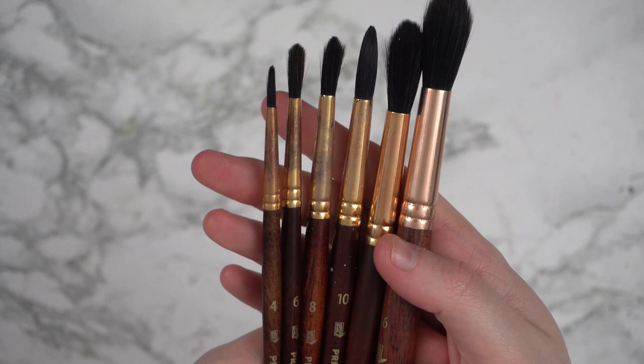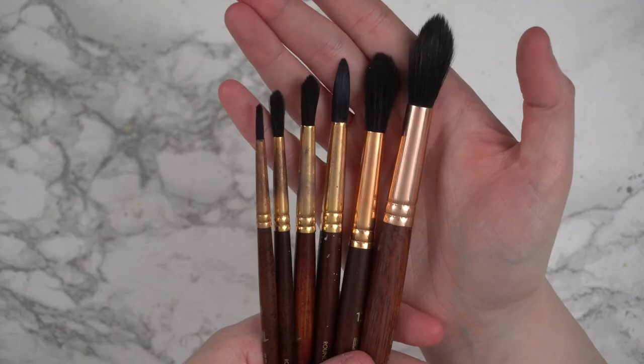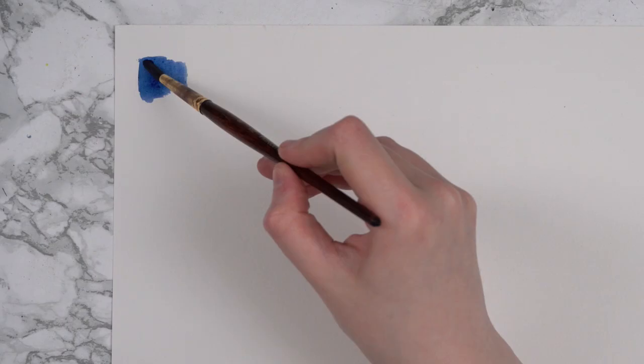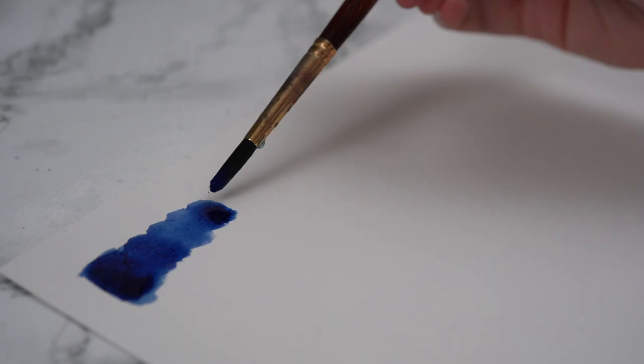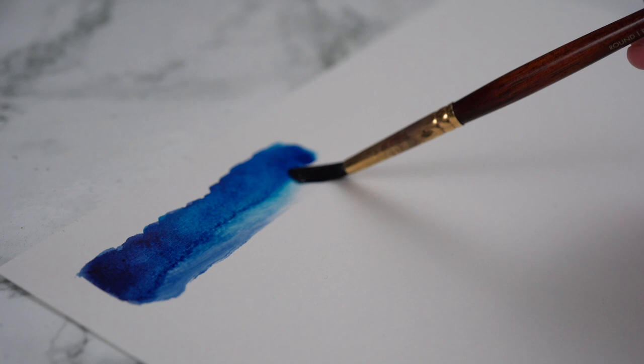I figured we'd start with the first watercolour brushes that I ever fell in love with: the Princeton Neptune brushes. These brushes are synthetic, very specifically synthetic squirrel, and they're just really great all around watercolour brushes. When I first started to really get into watercolour painting, these were the brushes that I gradually invested in to add to my collection. They're actually quite reasonably priced for the quality, but they're definitely not the most inexpensive option. Because they are a synthetic squirrel hair brush, they're a lot softer than what you'd probably expect a synthetic brush to feel like when painting. I've had these brushes for years and used them on countless paintings, and they're still looking and working great.